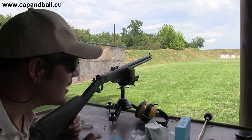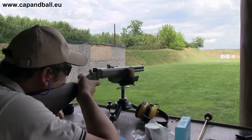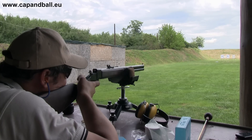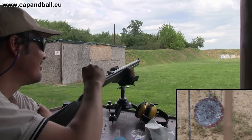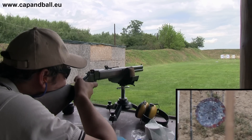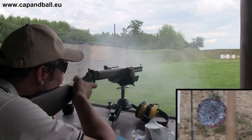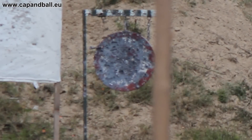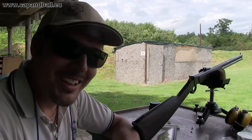I will have to aim a bit higher than the plate, but I hope I will be able to do it. Let's check it. That's one. And I will have to check the second one on the video, because I don't see it. And the second is in.